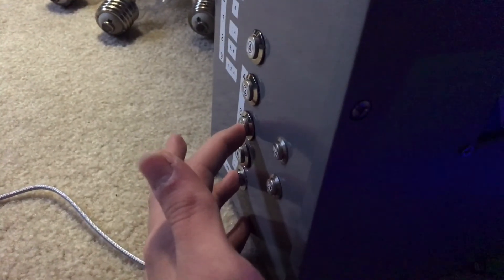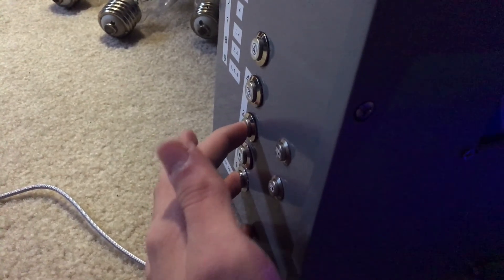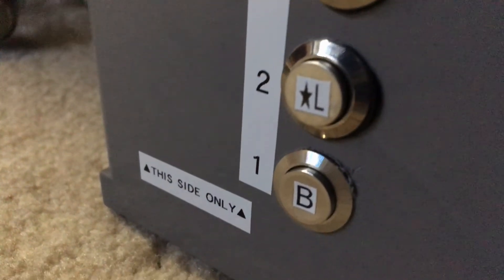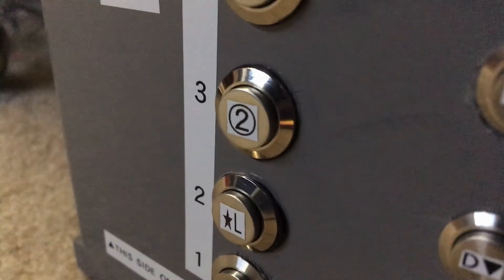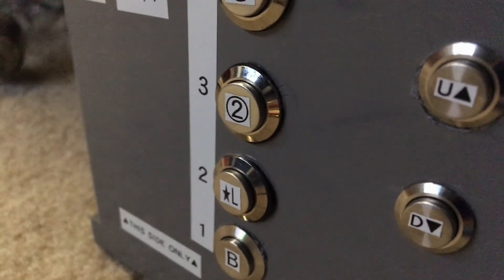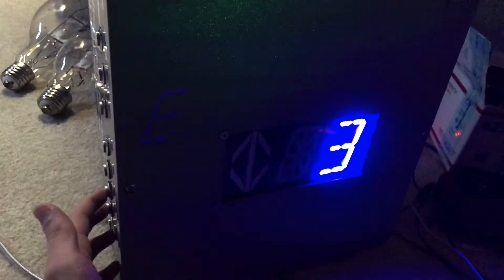For floor 3, I would have to hit buttons 1 and 3, and it shows up as 3. I've labeled these buttons — even though they already have labels, these labels are actually for the other chip, while these four buttons are used for the new chip I put in. For floor 4, I would have to hit buttons 2 and 3 at the same time, and it shows up as floor 4.